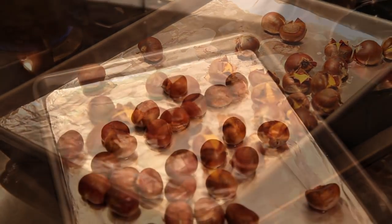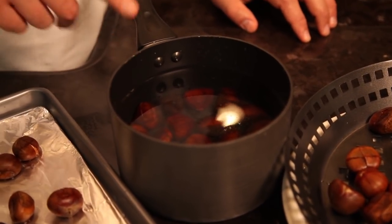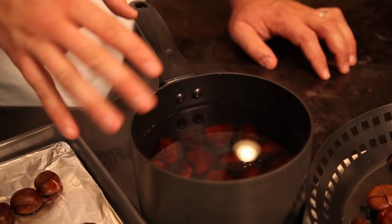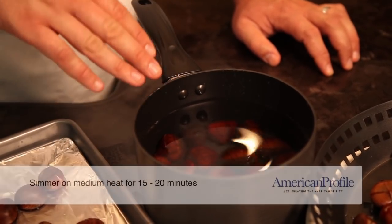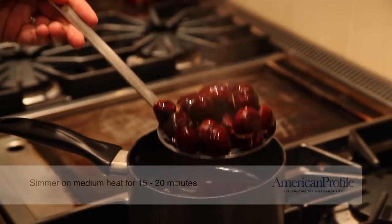The shells have opened and they're nice and tender. The second way, and perhaps the easiest, is to boil them right on the stovetop. I've placed them in a pot covered with cold water. You can add your favorite flavorings, fresh herbs, or seasonings here too if you like. We'll just simmer them for about 15 or 20 minutes until the shells start to open and the chestnuts inside are nice and tender.